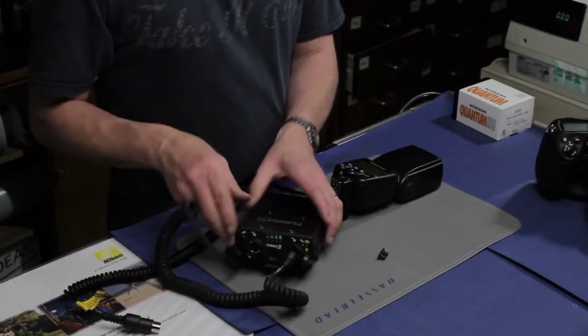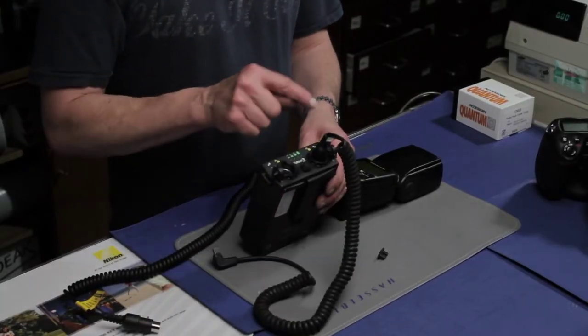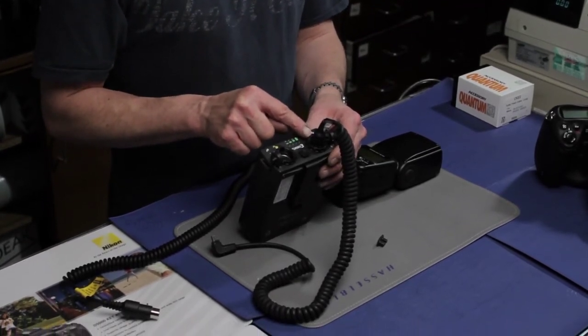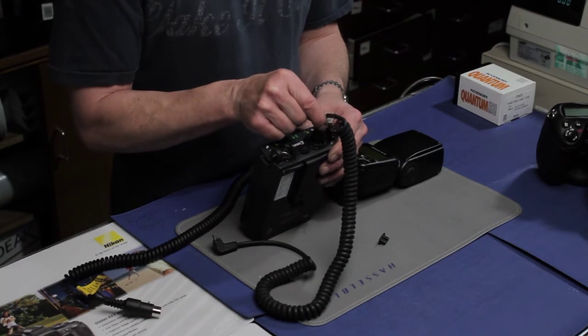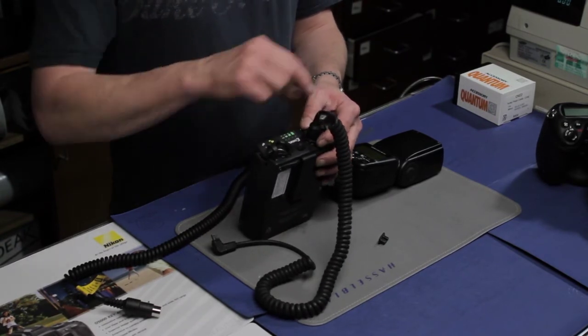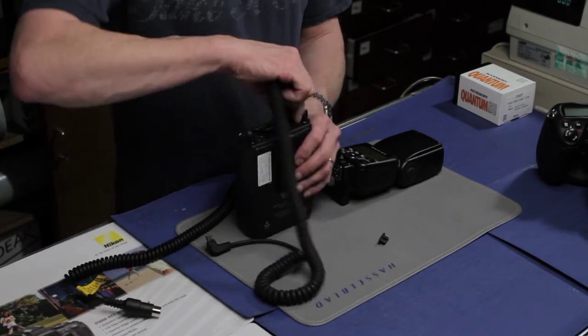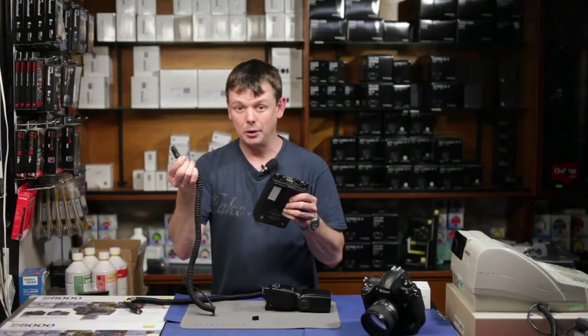One neat function is that older Turbo camera and flash cables will still fit the Turbo 3. The Mark 2 cables simply have the additional locking mechanism if you want to use that function to stop the cable from pulling out.